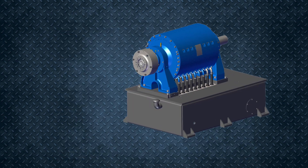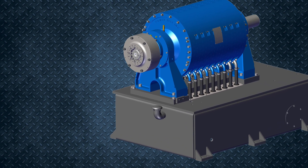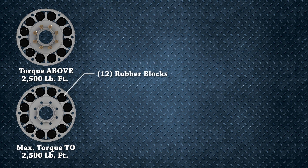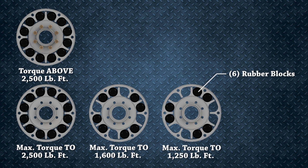Alright, so let's take a look at the dyno-mounted resilient coupling and talk about some of the adjustments you can make. There are 12 neoprene rubber blocks separating the inner hub from the outer housing. By removing blocks in pairs, you can reduce the coupling's maximum torque value and fine-tune the coupling to match your test engine. Please follow the recommendations outlined when reducing the coupling's maximum torque value.